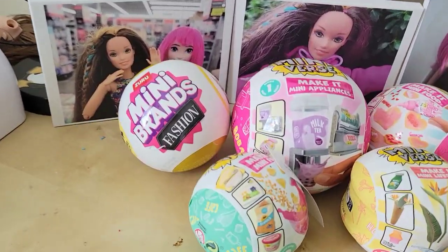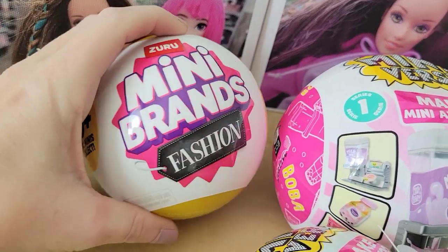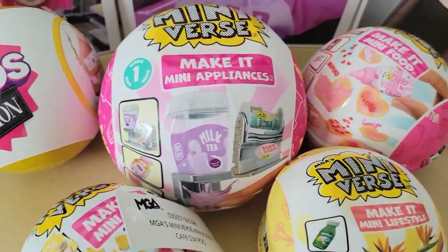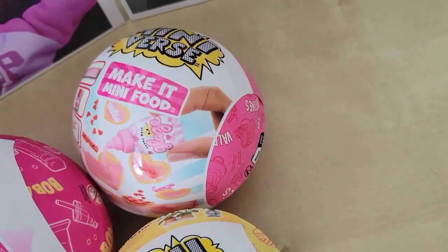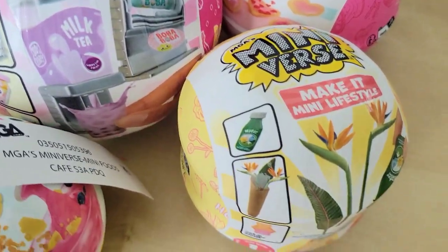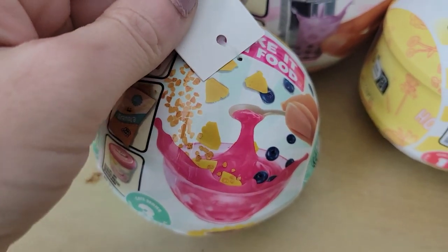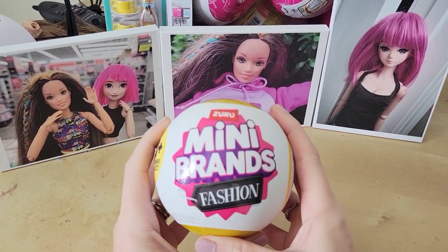These are the five surprise balls we're looking at today. We've got a Mini Brands Fashion — the kind that says 80 plus minis to collect, which is the kind with shoes. The 60 plus kind has nail polishes. We've also got Make It Mini Verse with a boba tea appliance, Make It Mini Foods with a Valentine's Day set, Make It Mini Lifestyle, and one of the newer Make It Mini Foods for the cafe series.